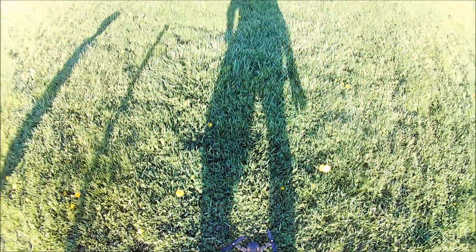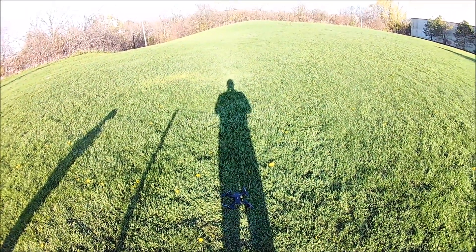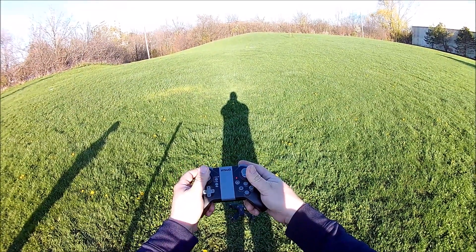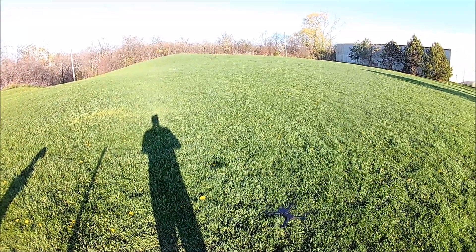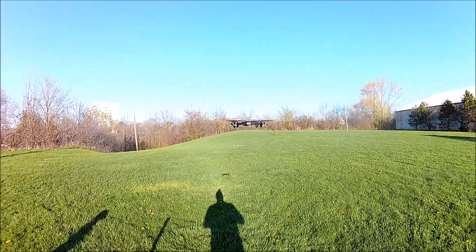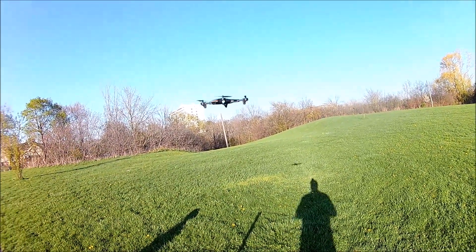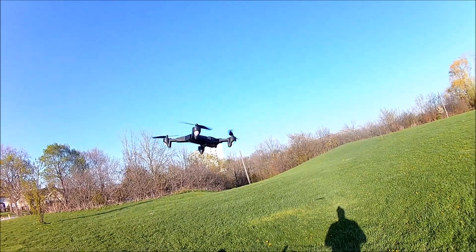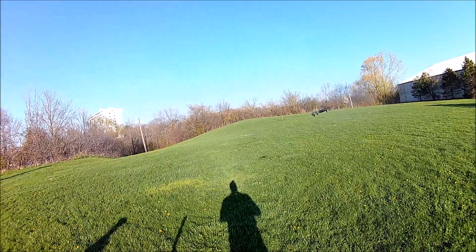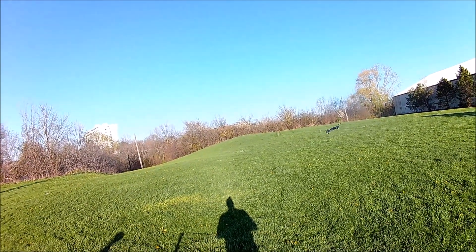Okay, here we go — the grass is a little tall but we're going to take off. It's altitude hold, so we hold the props in and jack it up... there it goes! We've got a nice hover, a nice spin — she's floating around pretty nicely. This is the low rates showing the bank and pitch.